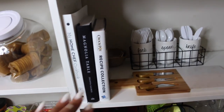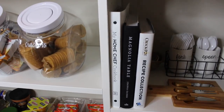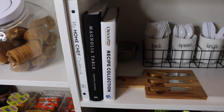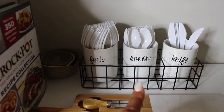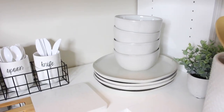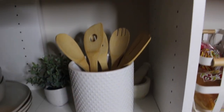On this next shelf I have some cookbooks — the Crock Pot cookbook, Magnolia Table Volume One from Joanna Gaines, and my Home Chef recipe book. I love Home Chef — not even sponsored, I just love it. I kind of call this my decorative area: I have a nice cheese board, plastic ware with knives, spoons, forks, measuring cups, and some really nice Joanna Gaines plates. Over here there's a decorative greenery piece, a nice utensil holder I got from At Home, and some wooden utensils.